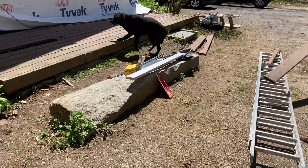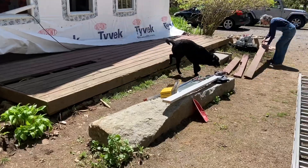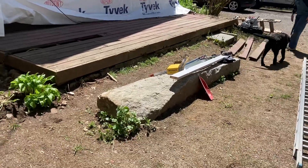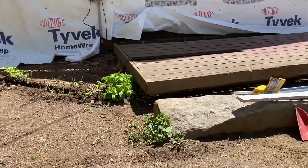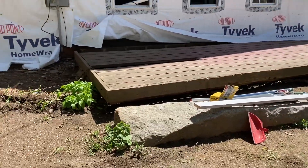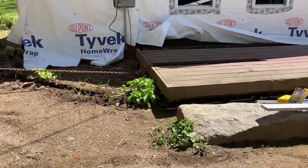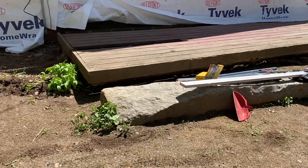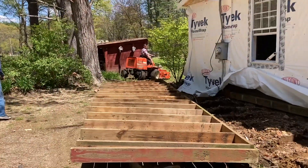At this point, we didn't need the deck anymore as a stable place to put our ladders, so it was going to come out anyway. We figured this would be a good opportunity to get rid of it. Luckily, it wasn't held to the house by much. It looks like we're struggling here, but we ended up flipping it over and it dragged away pretty easily.